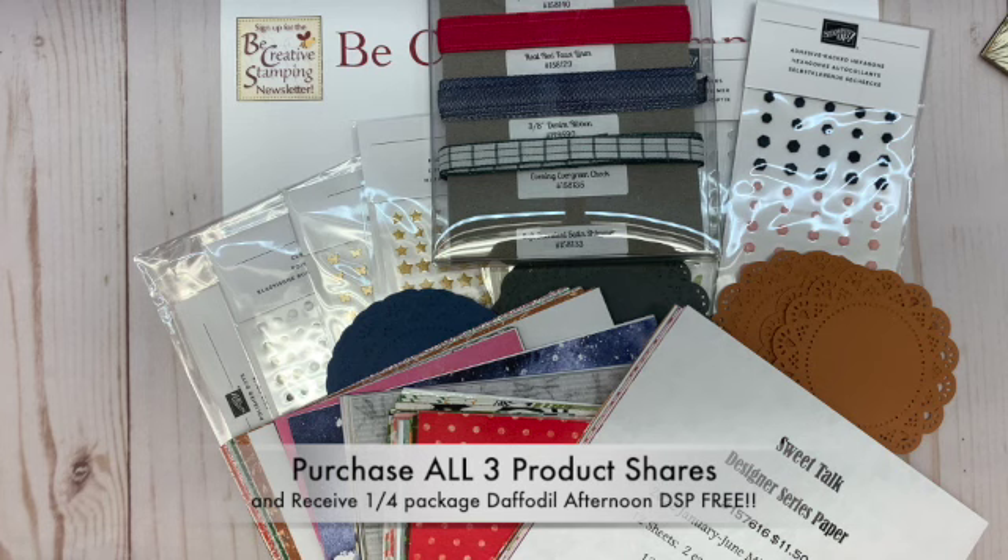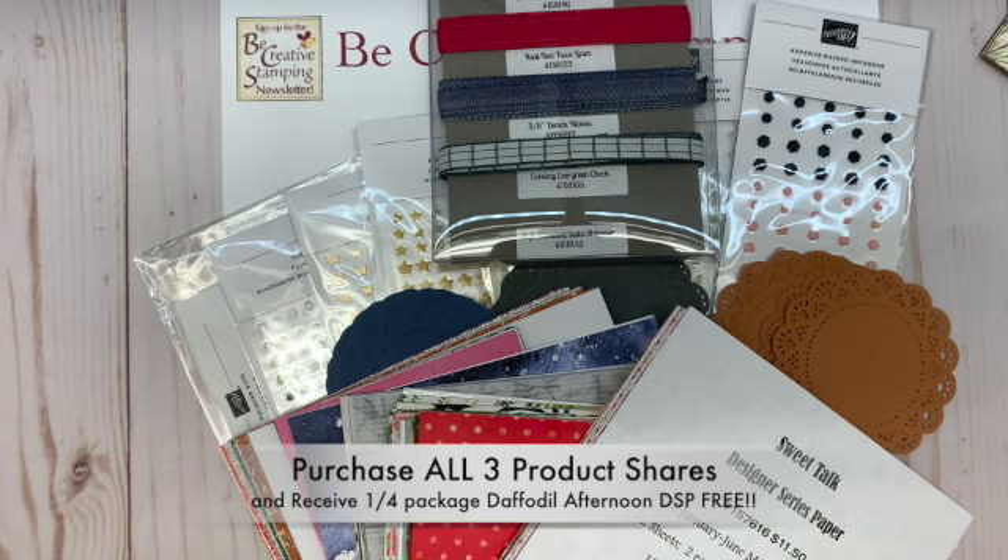You can get a full list of products offered on my blog under this video. If you're on YouTube, click show more and you'll find a link to the product share blog post. You can email me at Tammy at BeCreativeStamping.com.